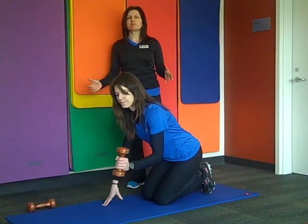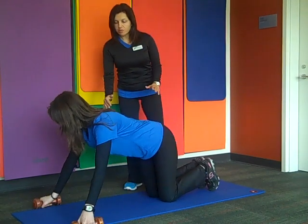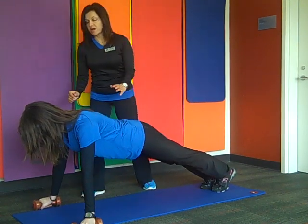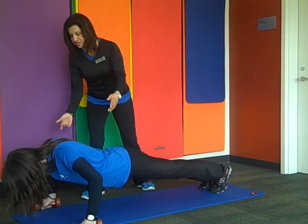You should pick up light weight dumbbells, like five pounds, and we are going to do a plank position. Tuck the toes under, straighten the legs, then bend the elbow and bring the chest all the way down to the floor.